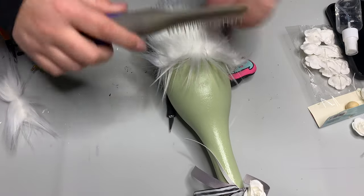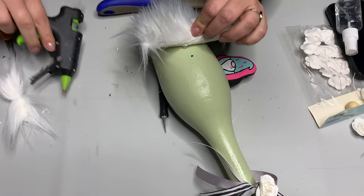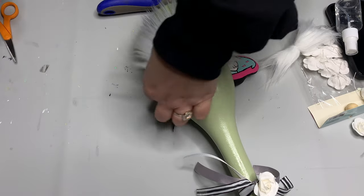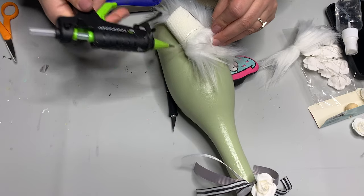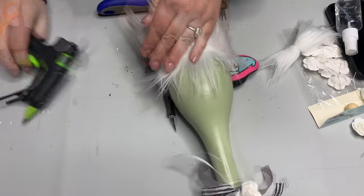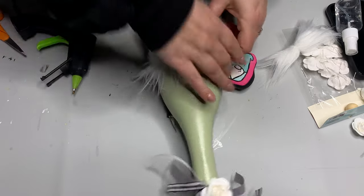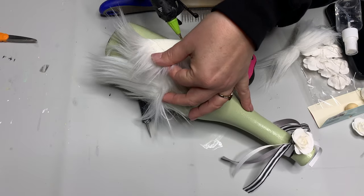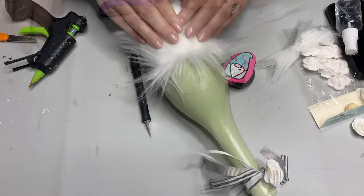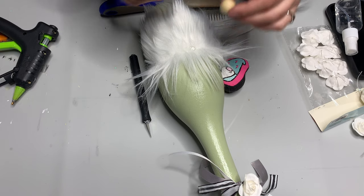I'm going to line up my beard so that it just kisses the bottom of that bottle — I don't want a lot of overhang, but I do want to cover up that big whoopsie from when I dropped this off my craft table. With hot glue, make sure you don't get it into the faux fur — it's a bear to get out. I'm just gonna glue down the top edge first, make sure it's positioned, then glue down the sides and corners.